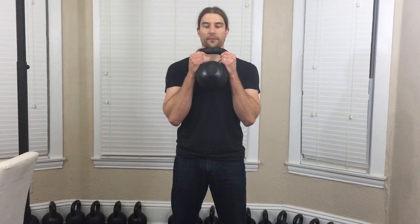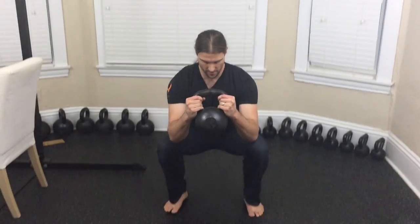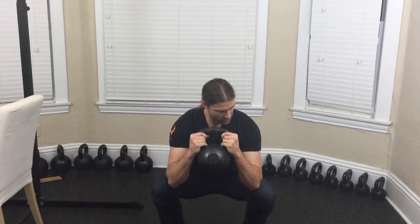You'll start with the weight up in the rack position. You're going to have your hands on the horns and push it away as you squat down. At the bottom, you want to have your elbows just touch the insides of your knees. You don't want to sink down — you want to keep your posture engaged.